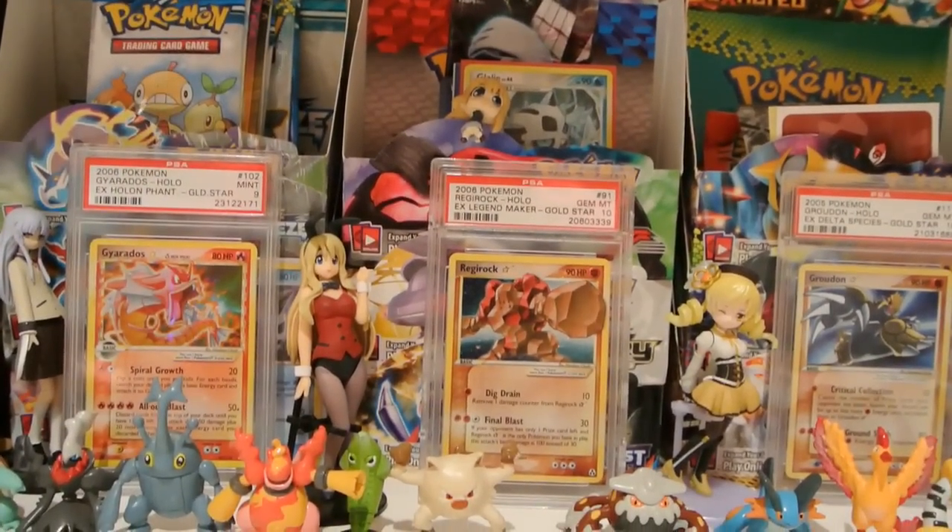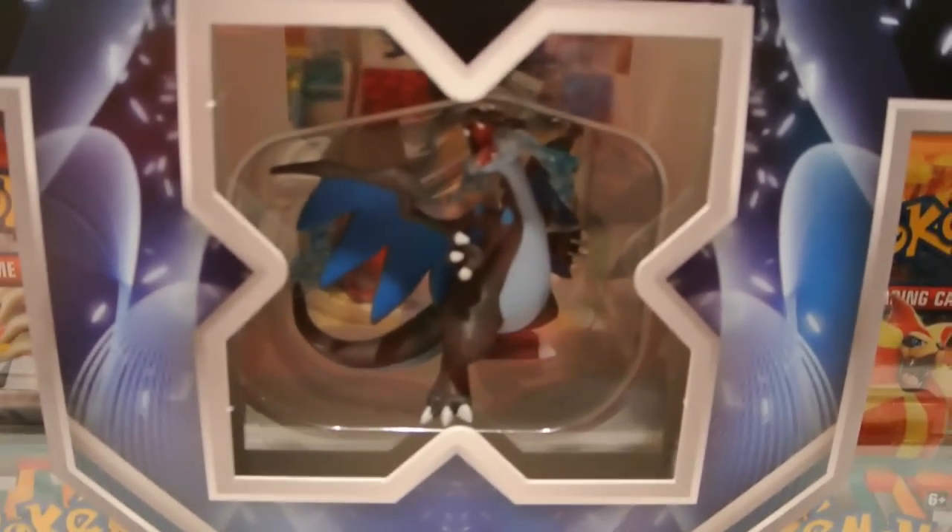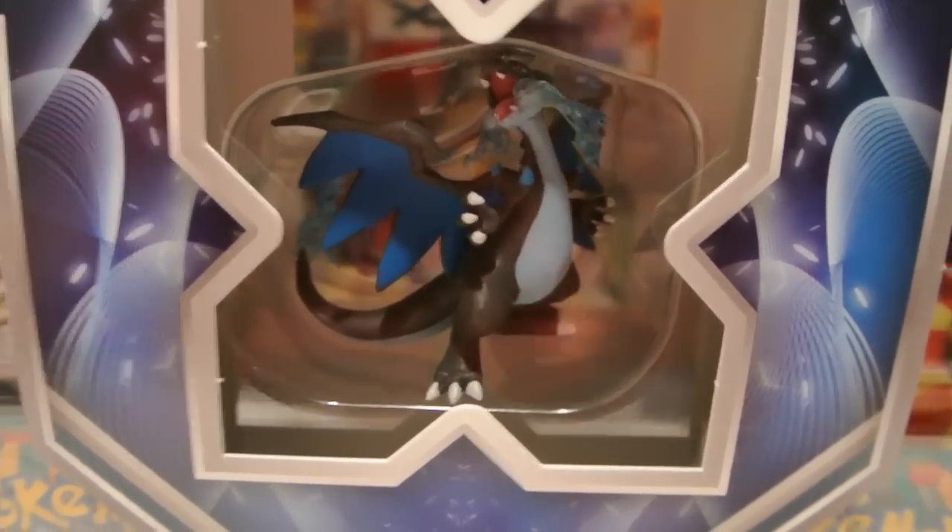Let me go ahead and take the wrapping off so you can see everything. Basically, it comes with four packs: one X and Y base, one Flash Fire, and two Furious Fists. And it comes with a Charizard sort of dotted hollow. I don't know if it's a promo or not actually. And then it comes with a really awesome Mega Charizard X figure. So that's pretty sweet.